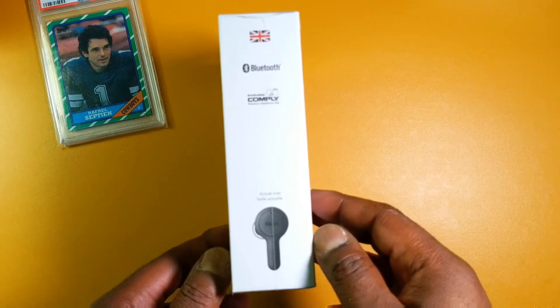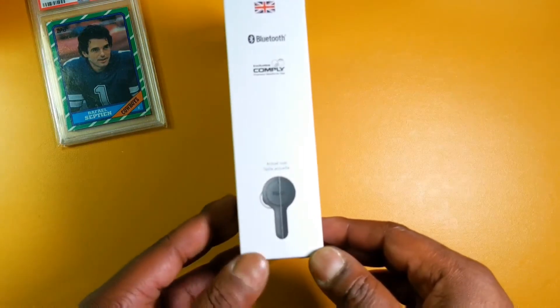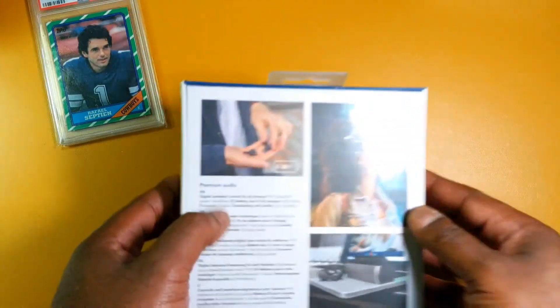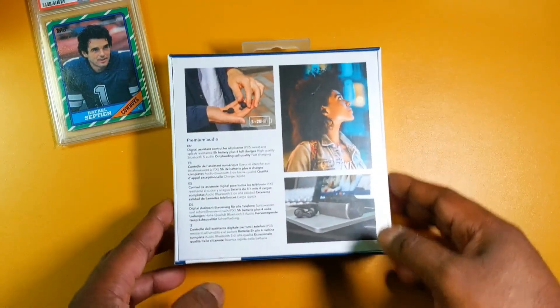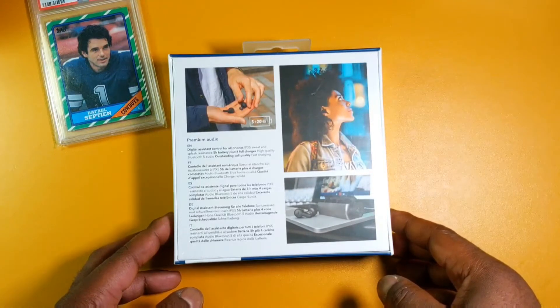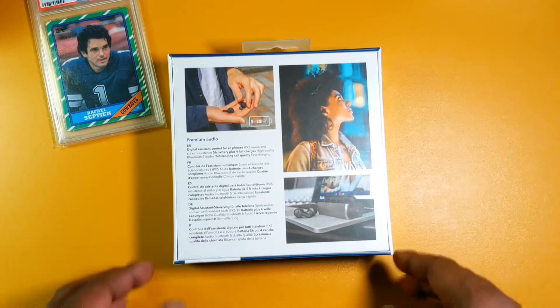They include Comply premium tips, and it says right here on the side 'actual size,' so that is a small earbud. On the back: premium audio, digital assistant control for all phones, IPX5 sweat and splash resistance, five hours of battery plus four full charges, Bluetooth 5.0, outstanding call quality, and fast charging.